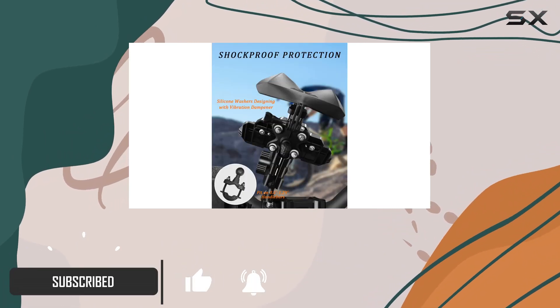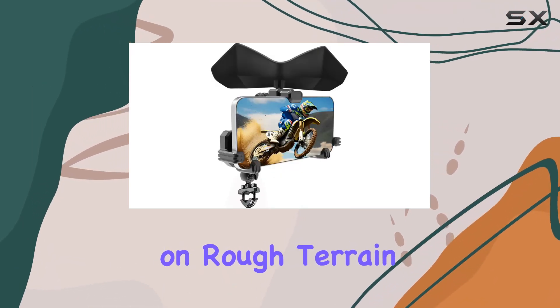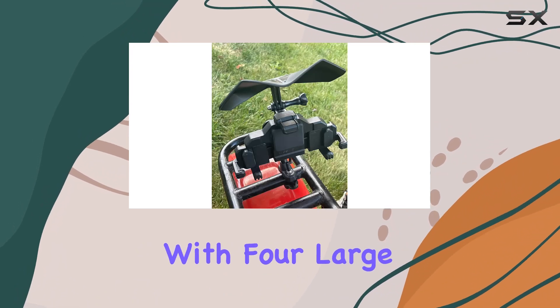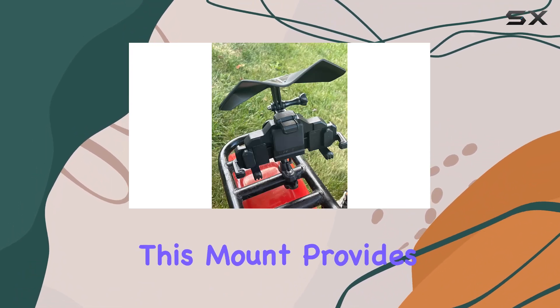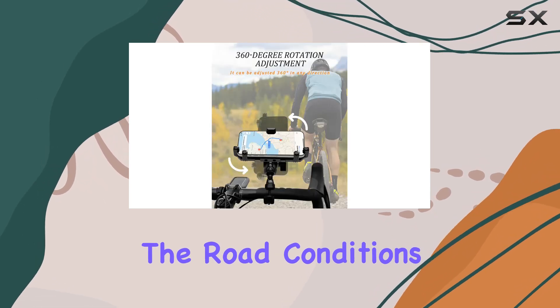Let's talk about shock absorption. Riding on rough terrain or bumpy roads can be a nightmare for your phone, but not anymore. With four large silicone washers, this mount provides excellent shock absorption, ensuring your phone stays secure no matter the road conditions.